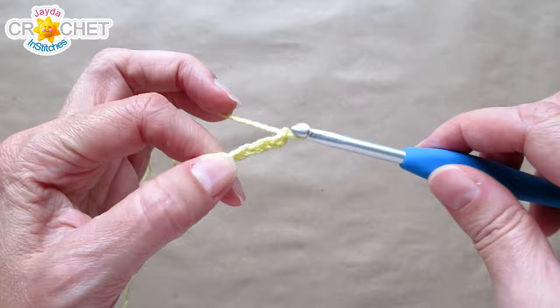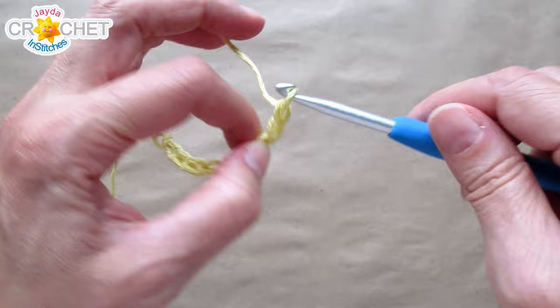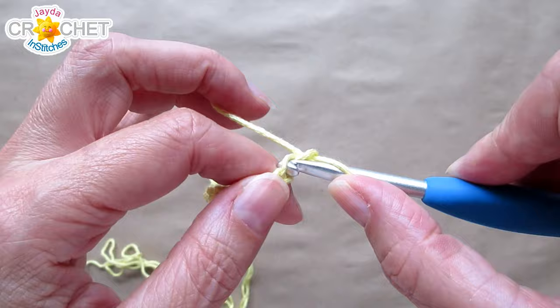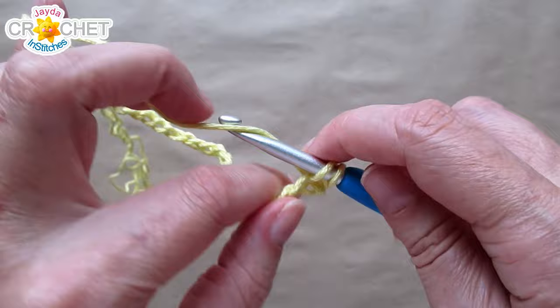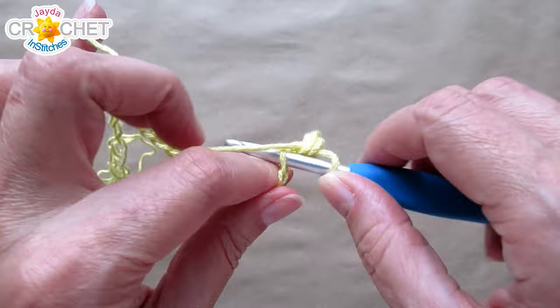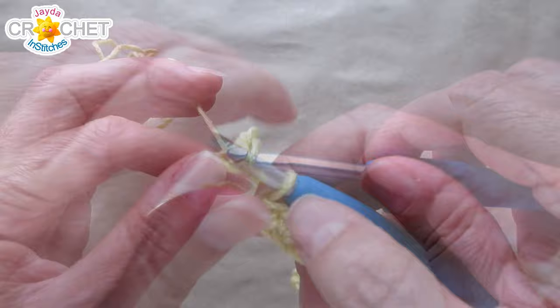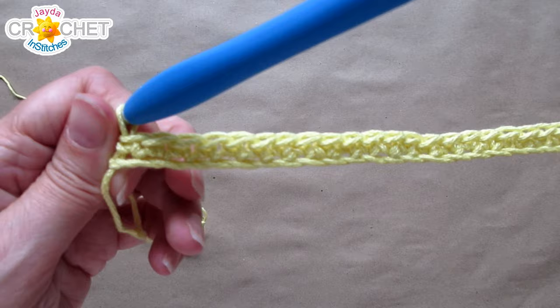We're going to take our yarn and start with a slipknot on our hook. We're going to chain 31 — that's 3-1 — to begin. This entire project is worked using the single crochet stitch, so nice and easy. You want 31 chains to begin. We're going to skip the first chain from the hook and single crochet into the next chain and each chain all the way back. You'll have 30 stitches at the end of row 1, and you will have 30 stitches at the end of every row in this first piece.